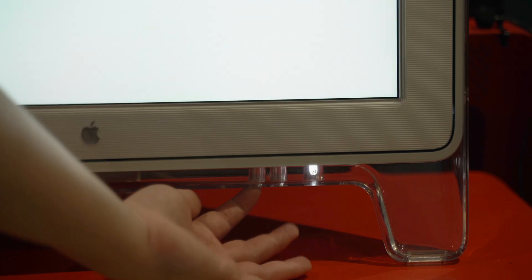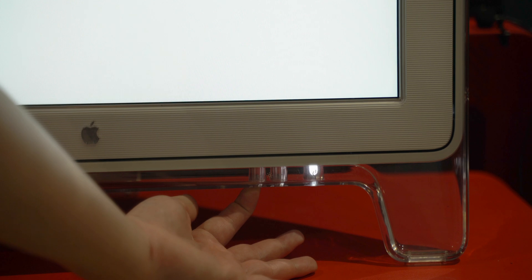One thing I noticed was that I wasn't able to control the brightness on the MacBook Pro the way you can with other Apple monitors, but thankfully this specific monitor does have hardware buttons on it for you to control the brightness.